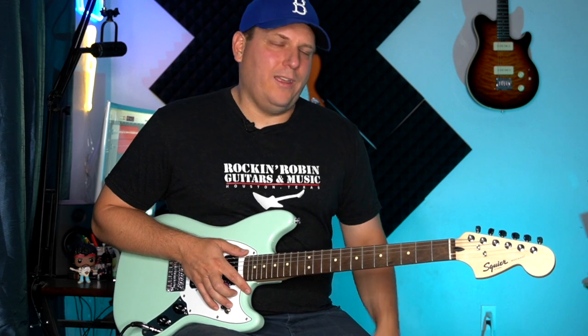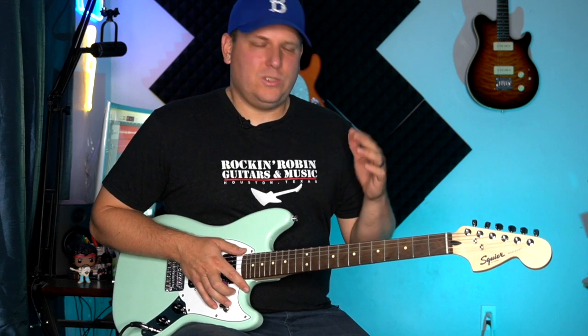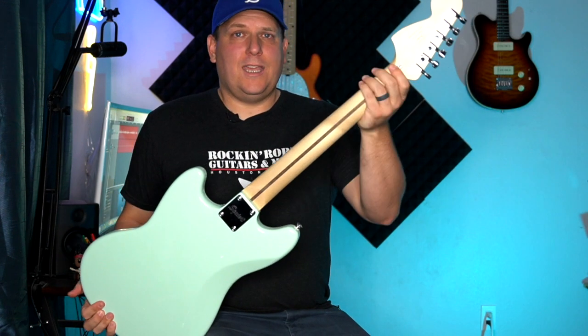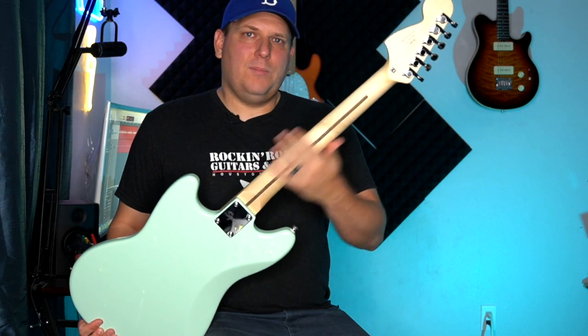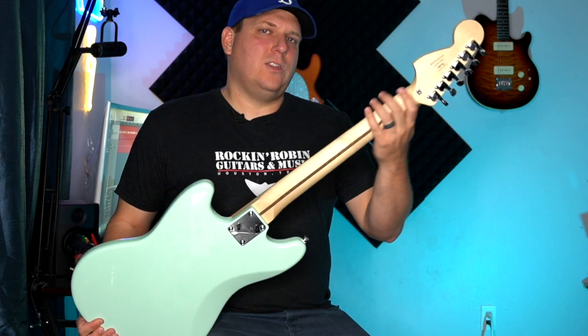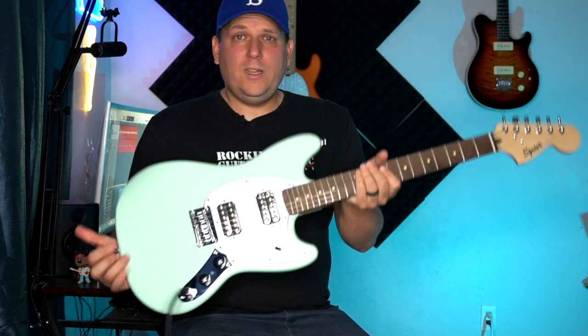Third, the fretboard — which happens to be Indian Laurel — is always really dry, so you want to get some fretboard oil. There's some Music Nomad stuff linked in the description for about $8, and it will make the fretboard not only look a lot better but feel better too. You want as little friction between the strings, frets, and your hand as possible. This one has a satin neck on the back that's really smooth — though some can have a little extra finish you could remove with 8000-grit polish paper without taking off the finish.